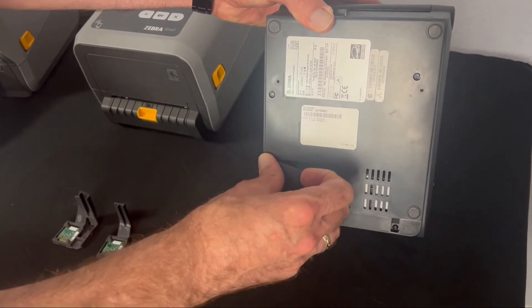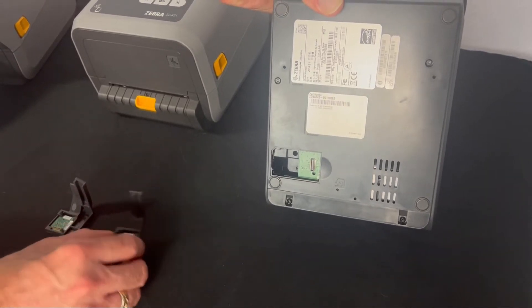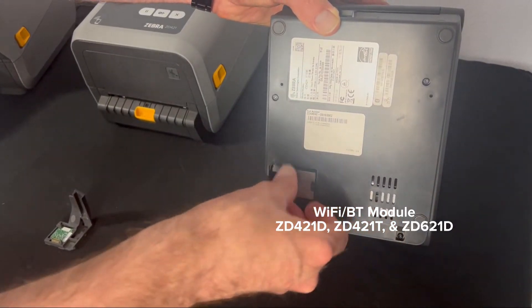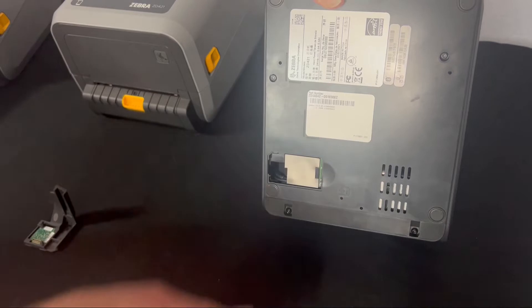Open it up — if it isn't Wi-Fi equipped, you won't see a module in it. We'll grab this particular module; this one is for the ZD421D. Put it in like this and make sure it snaps into place. It will click, just like that.